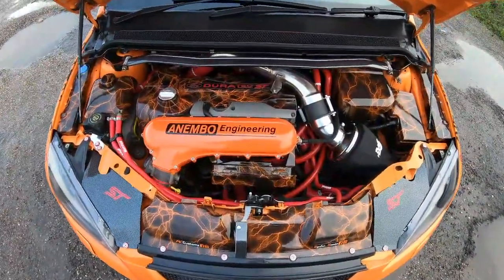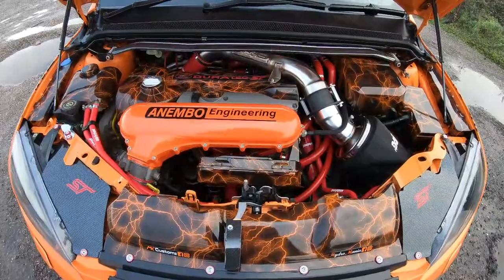Right, boys and girls — we are out in a 385 brake horsepower Focus ST that has had a ridiculous amount of modifications. We've just done a quick walk around with the owner. What we didn't cover yet is what's been done in the engine bay. The bottom end of the engine has been rebuilt by Lawway Mods.